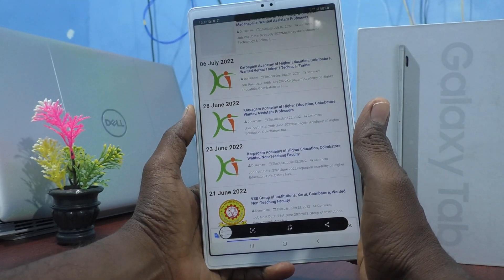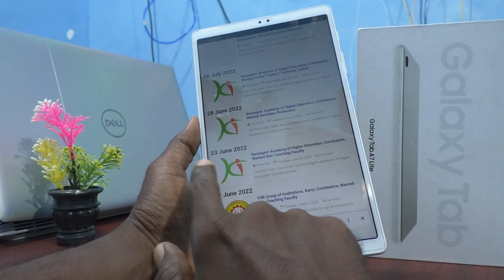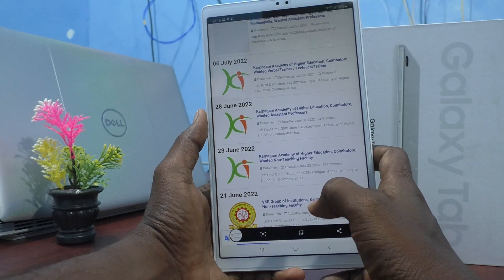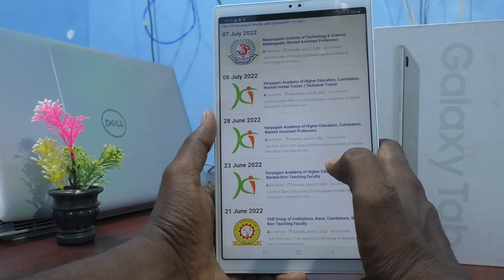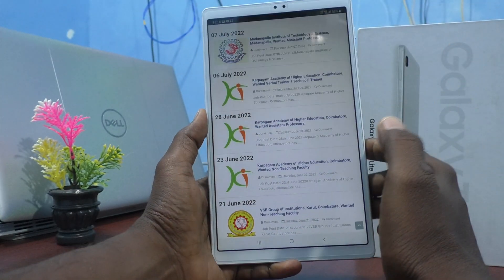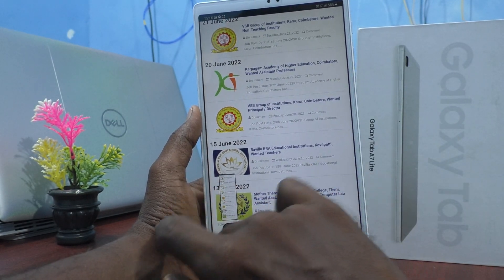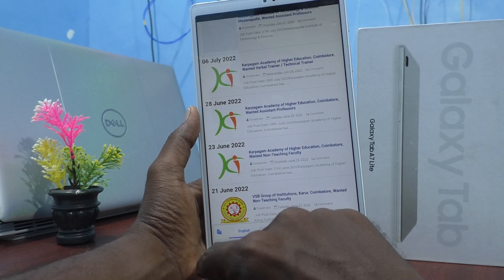Swipe like this — yes, screenshot is taken. I swiped from left side to right side. Now I show swiping from right side to left side — yes, screenshot is taken. For taking a long screenshot, the same procedure applies: take a screenshot first, then use the scroll icon in the captured image. Take a screenshot using palm swipe and click on the enlarging icon. I would like to stop here, so I click on the image. This is the long screenshot.